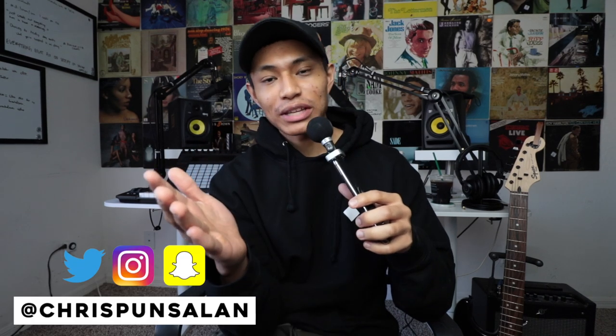Yo everybody, my name is Chris Punzalan. Welcome back to another video. Today's video is sponsored by Skillshare, and in today's video we'll be breaking down a song I made titled Getaway.